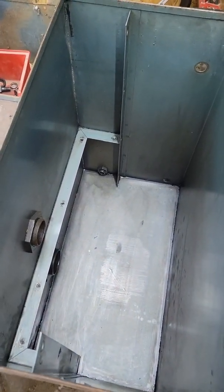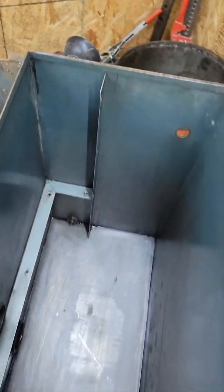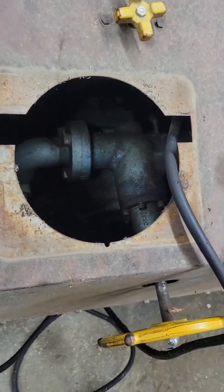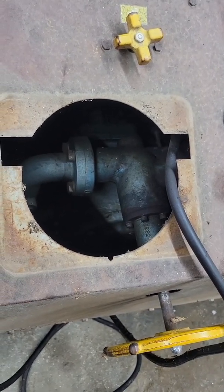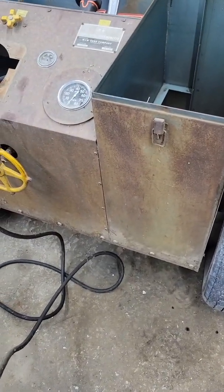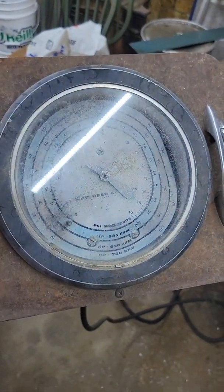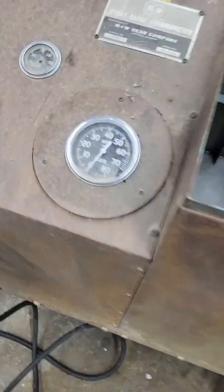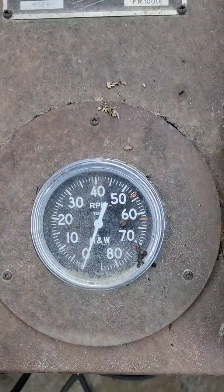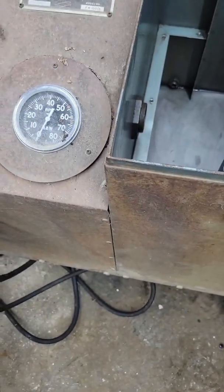I hope today to get a tractor hooked up to her, and that will let me know if the oil pump is any good. On this particular unit, if the oil pump is no good, this thing is a paperweight. However, if the oil pump is good, then we will work on finding a replacement horsepower gauge, oil temperature gauge, and hopefully today we'll find out if the tachometer works.